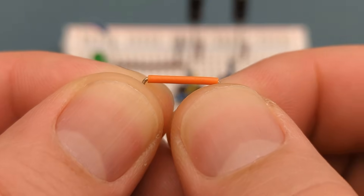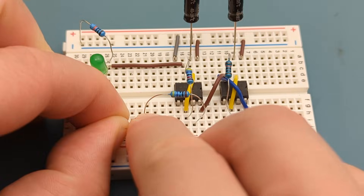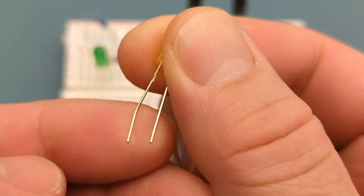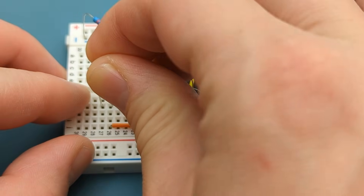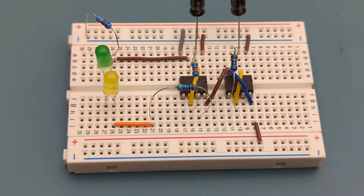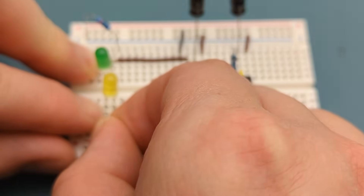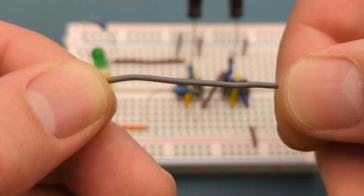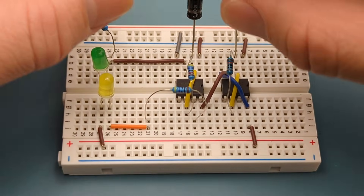Insert a jumper wire in the same row as the resistor and a few rows below it. Insert a yellow LED in the same row as the jumper wire — the negative lead is in the same row as the jumper wire. Insert a jumper wire in the same row as the yellow LED and the positive rail. Insert a jumper wire into pin 3 (output) of the first 555 and a few rows below the second one.